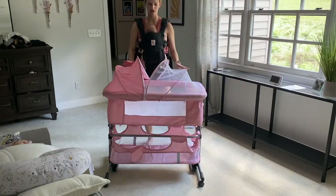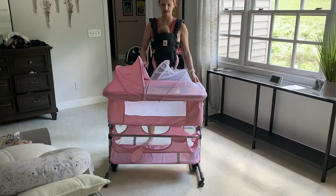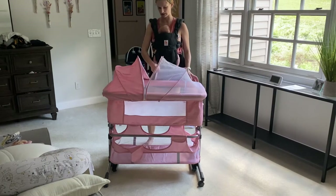Hi there! Today I'm reviewing my new bedside bassinet sleeper. This is a pink bassinet, perfect for putting by your bed or outside.